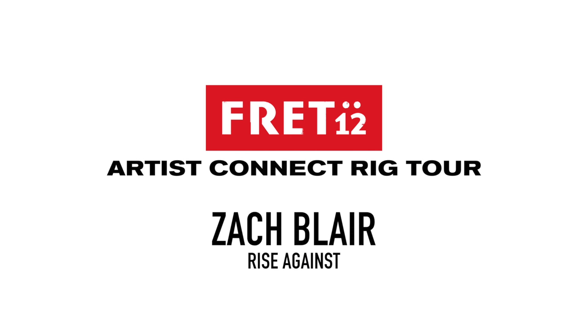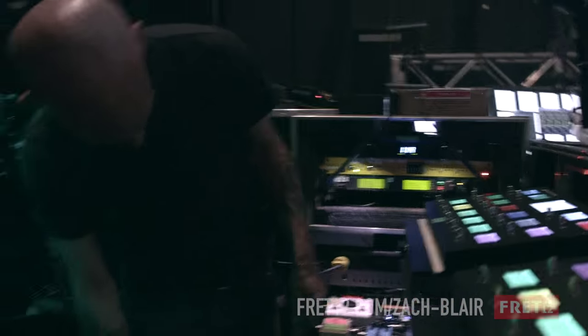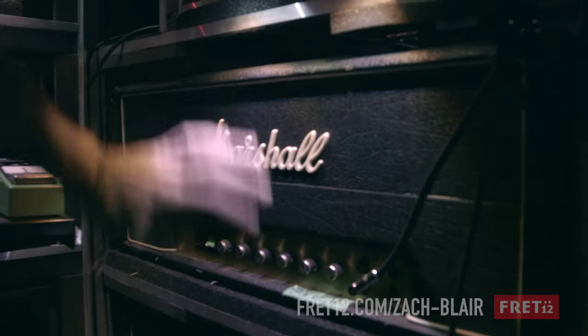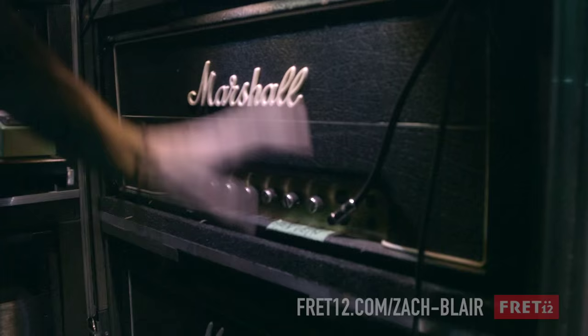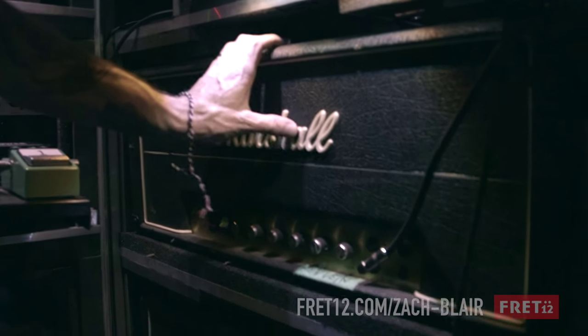Hey, I'm Zach from Rise Against, and you're watching Fret 12. So essentially, I have an old Marshall JMP 70s model. It had an old brown sound mod going on in the late 70s that everybody sort of did with the Eddie Van Halen situation.